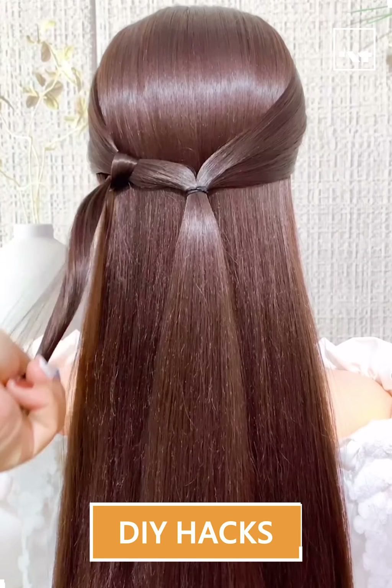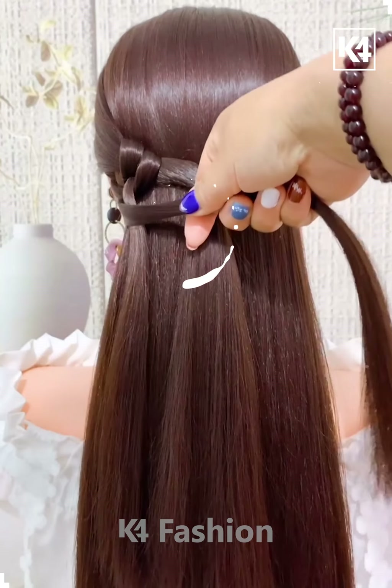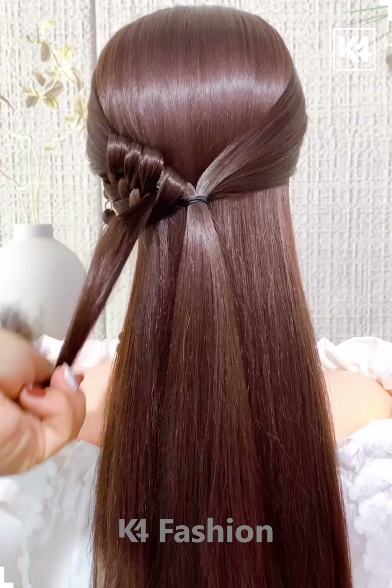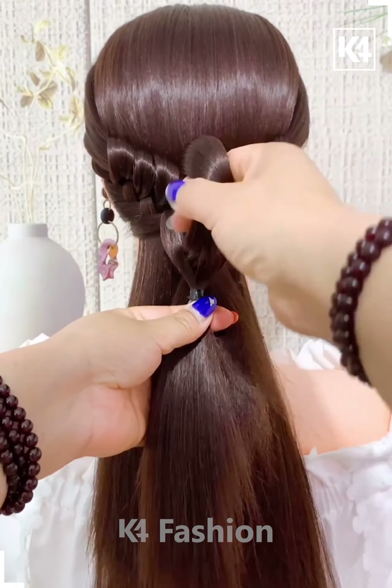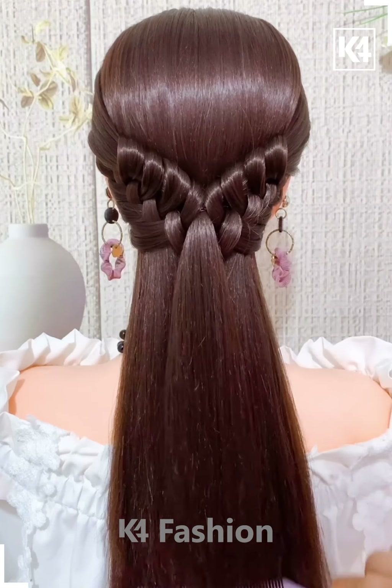Hello everyone, let's see how to make some easy and cool hairstyles. First we have made a ponytail and on one side of the ponytail we are tying around some hair, repeating it with the other side also, and it's ready.